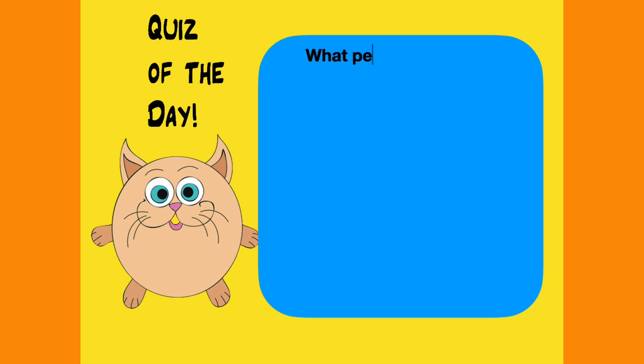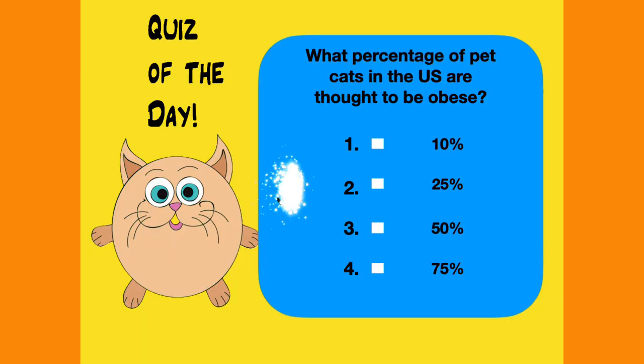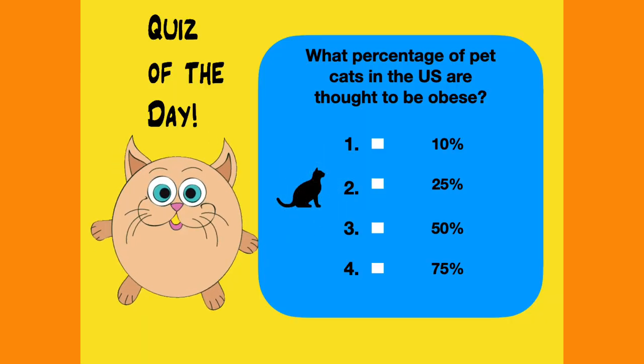What percentage of pet cats in the United States are thought to be obese? 10%, 25%, 50%, or 75%? And here's the answer to the quiz of the day. Approximately 25 to 40% of all American household pets are obese or overweight. This is mostly caused by cat food that contains cornstarch or other items that a cat in the wild would normally never eat.